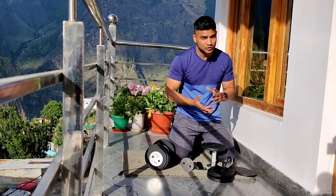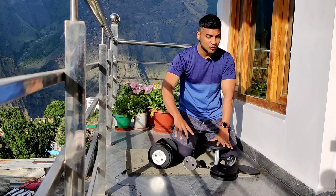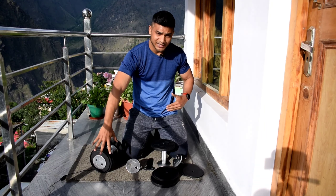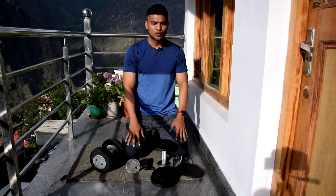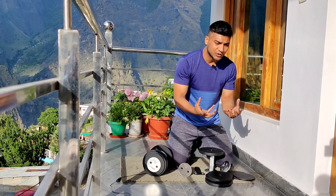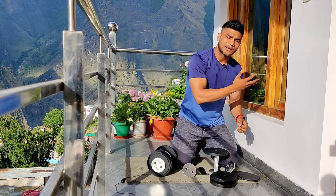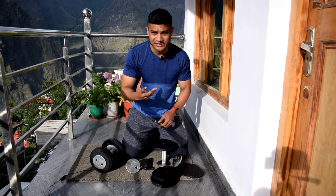However, for my crossfit-style workouts this is not an issue because I mostly work out at one consistent weight throughout the session. I set the dumbbells once — say at 17 kg — and keep that weight for the whole workout. So if you prefer drop sets or pyramid sets, think carefully, but if you train at one weight per session it works well.